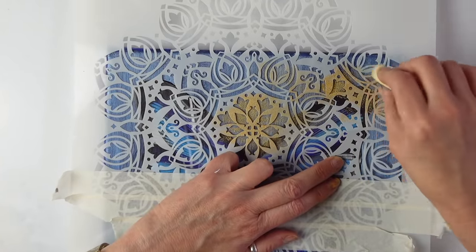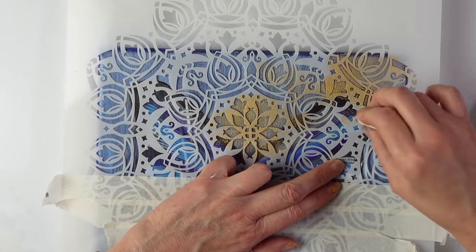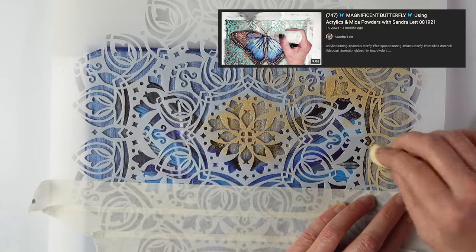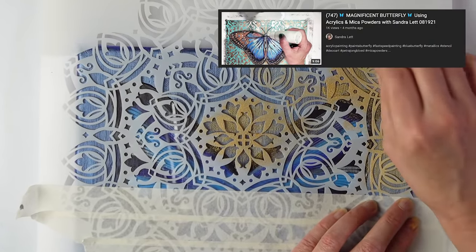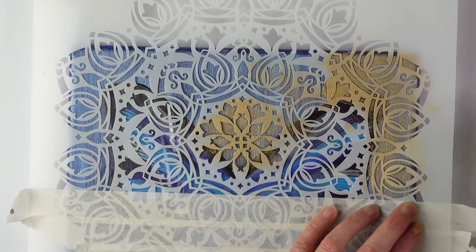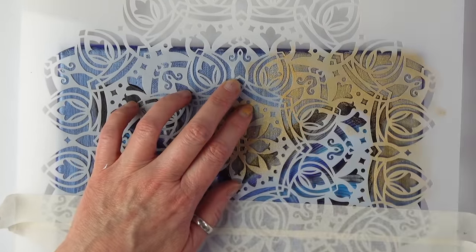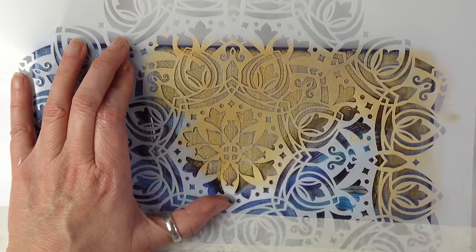Long time ago I think I've seen someone doing something similar — I think it was a lovely, very talented artist, Sandra Lett. I believe she did a butterfly with some stencils around as well. Because I've got another job, I don't often have time to see what other artists are doing, which is a shame. But holiday time comes and I'll try to catch up. So I'm just happily dabbing — put some music on, have a cup of tea.